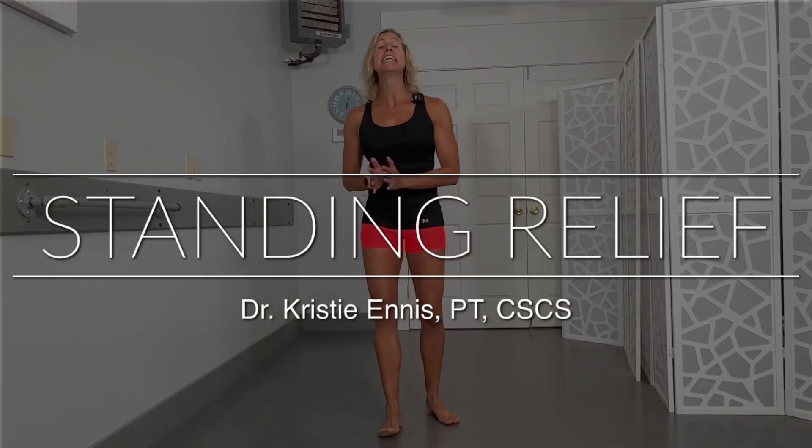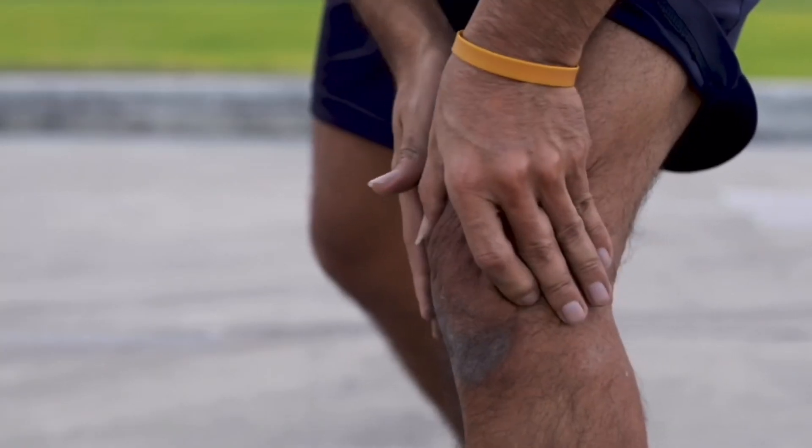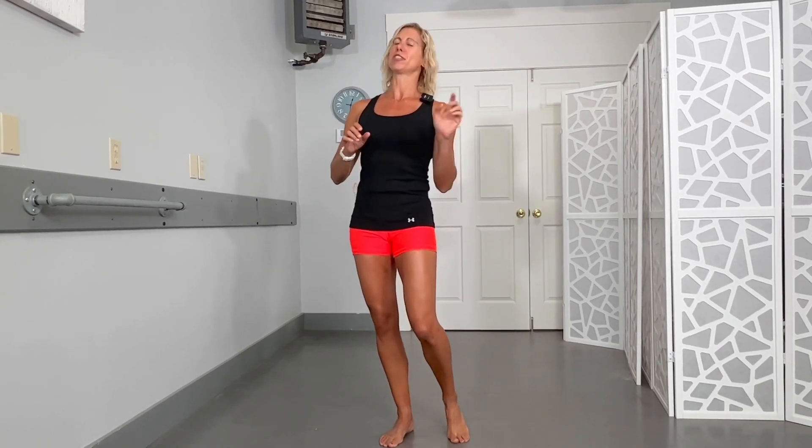Hey guys, Dr. Kristi Ennis. Standing all day can be just as bad as sitting all day for our bodies. You can get aches and pains in the legs, the hips, the back, the feet, and actually even all the way up to the head. And if I don't do the exercises that I'm going to show you — because I stand a lot all day — and show my body a little bit of TLC, it gets cranky. And so does my brain.